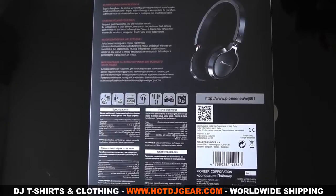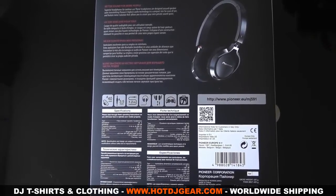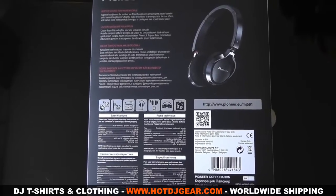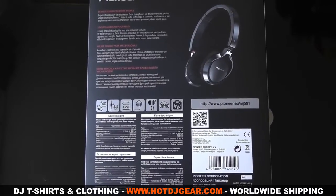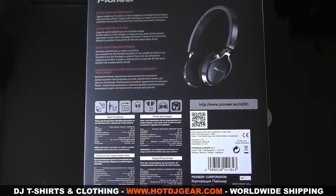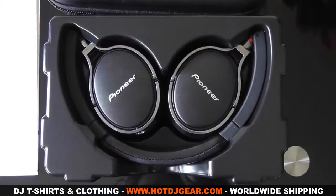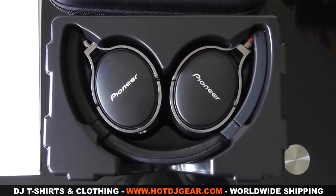As expected from Pioneer, you expect attention to detail, and the box just shows the Apple-like attention to detail that they've put into it. So we'll take a look at what's inside the box here. You get your headphones, which fold up and we'll go into a bit more detail later.